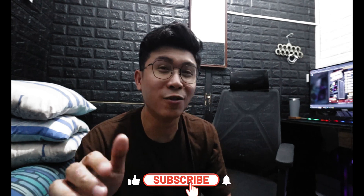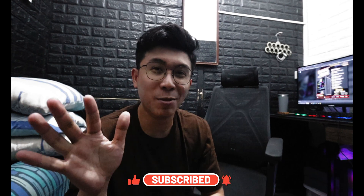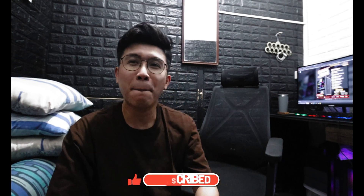I guess that's about it for today. If you guys find value in this content, don't forget to like this video and subscribe to the channel so you won't miss a single episode. This has been Alex — I'll see you guys in the next one. Peace!